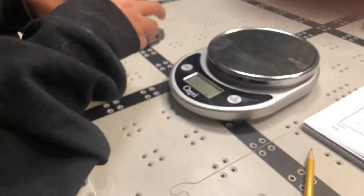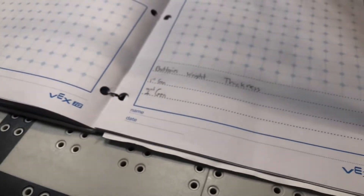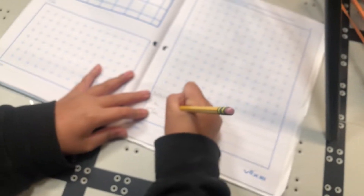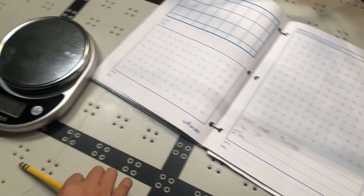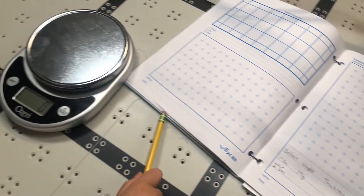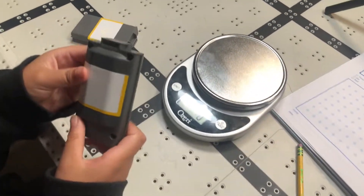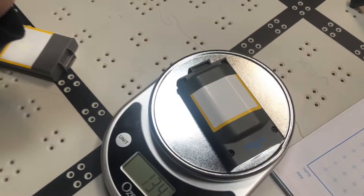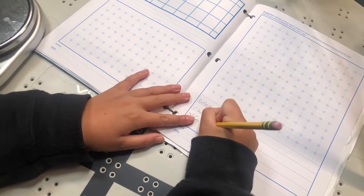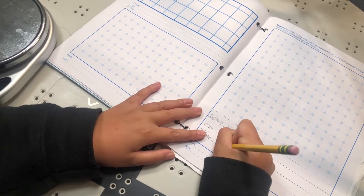Now we will be weighing the second-gen battery, and the total is 153 grams. The difference is 44 grams, which is huge on a robot — because as you all know, lighter is much better for the robot.